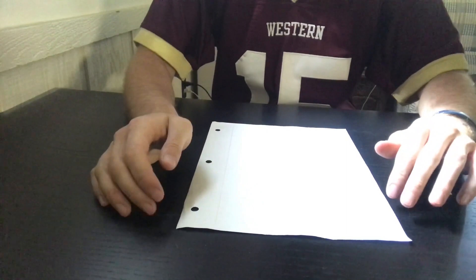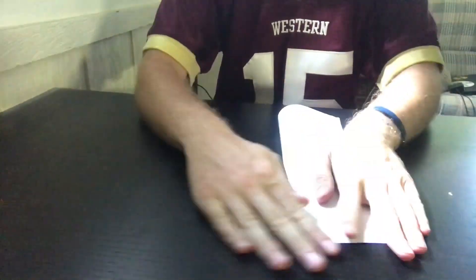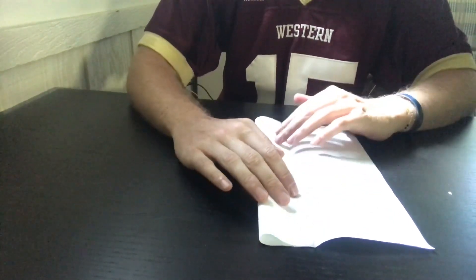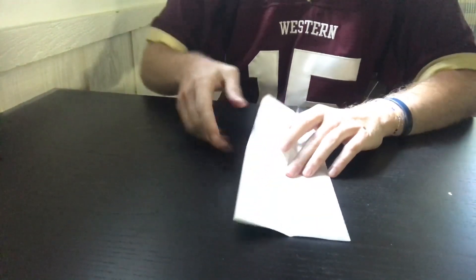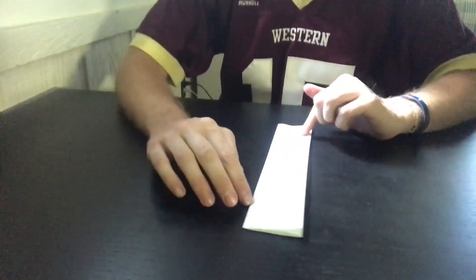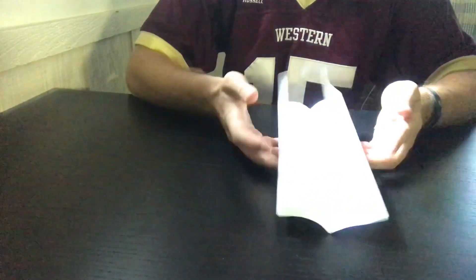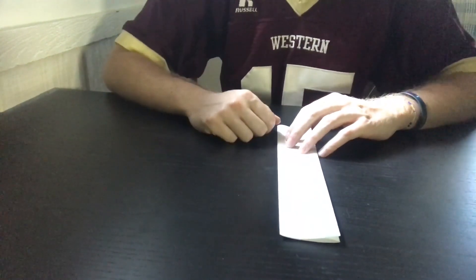First, get a flat piece of paper and fold it in half. Then open up the fold and fold each half again in on itself. Then fold it in on itself and make one final long fold just like this. Basically when you open it up it would be folded in fours, but now it's all together in one big piece like this.